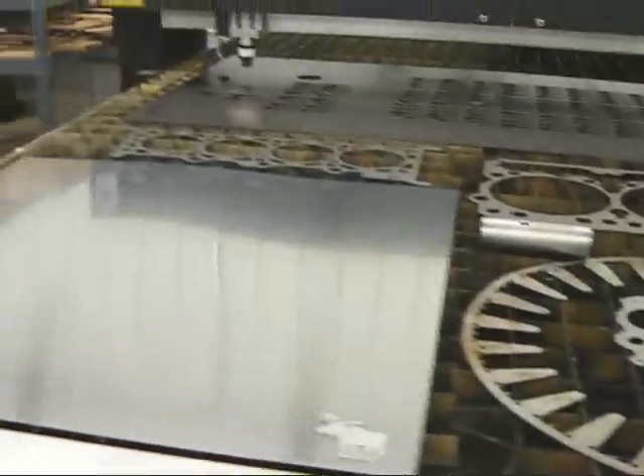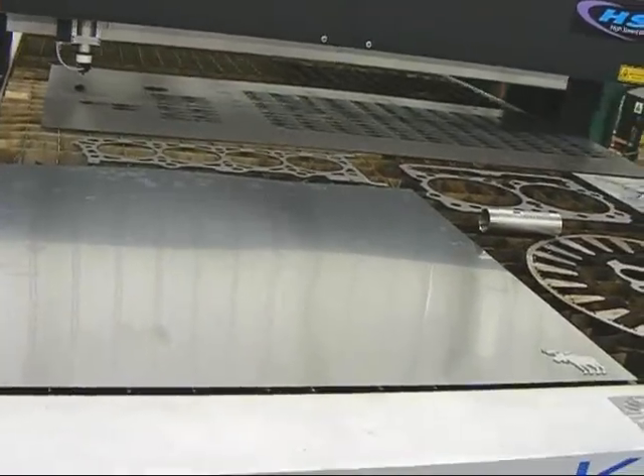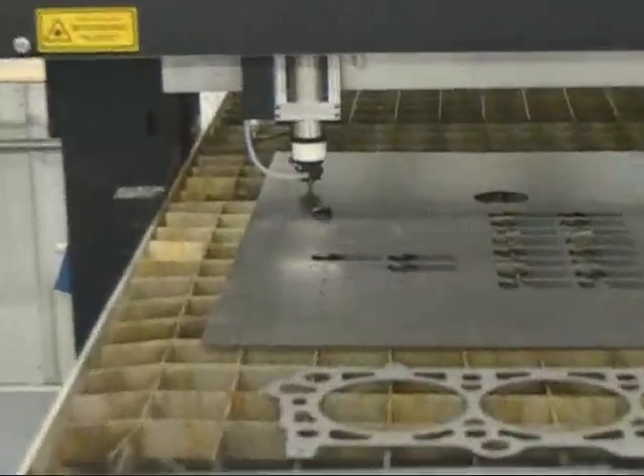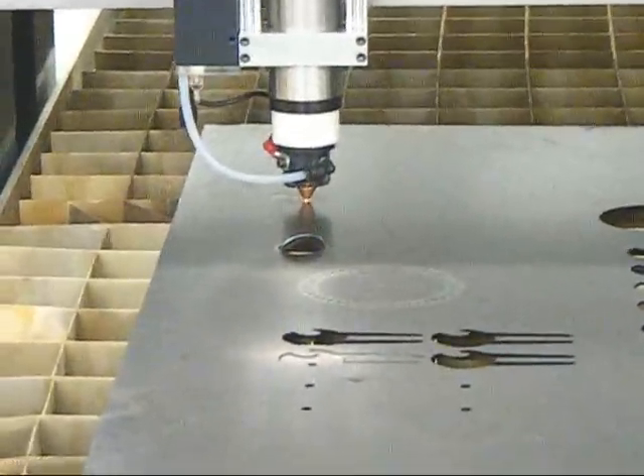I'm just going to show you here how to do some cutting. Right now it's cutting the 18 gauge mild steel out.